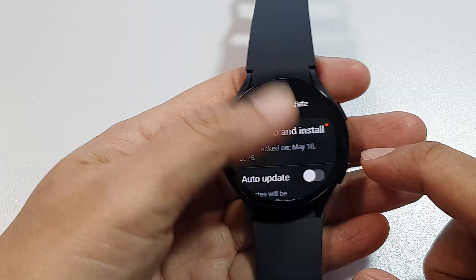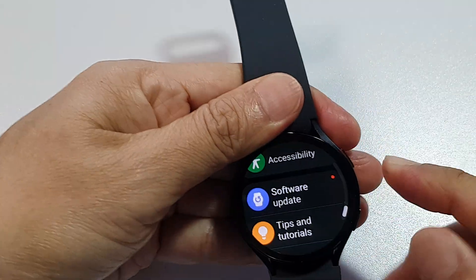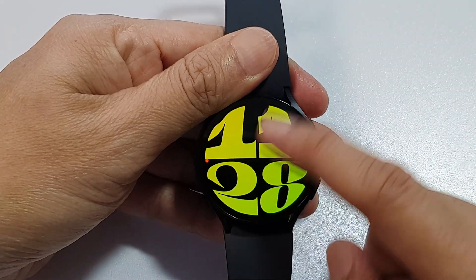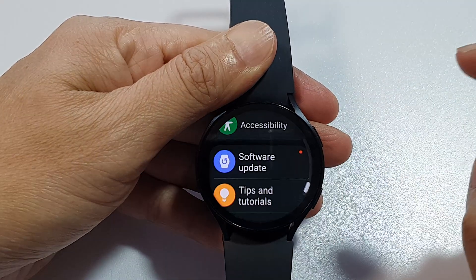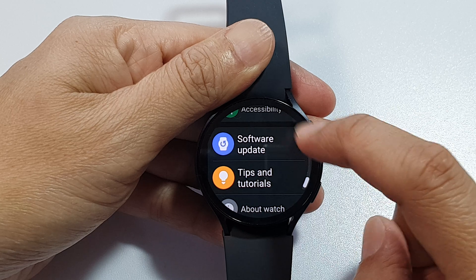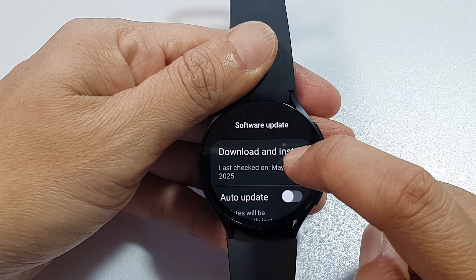First, let's go back to your watch face. On the watch face, you want to swipe up to open up the app screen, and then tap on Settings. In Settings, we scroll down and look for Software Update. Tap on that.